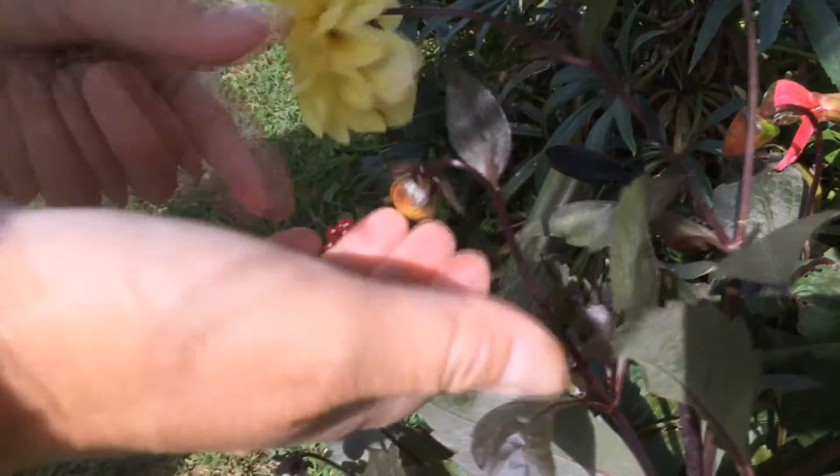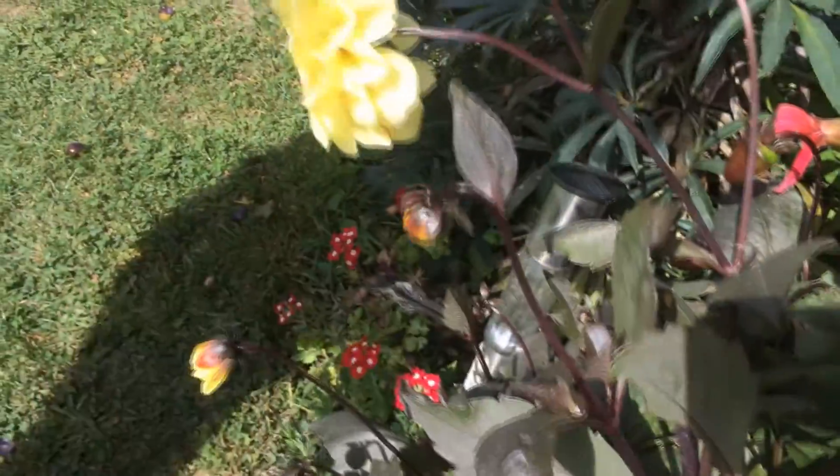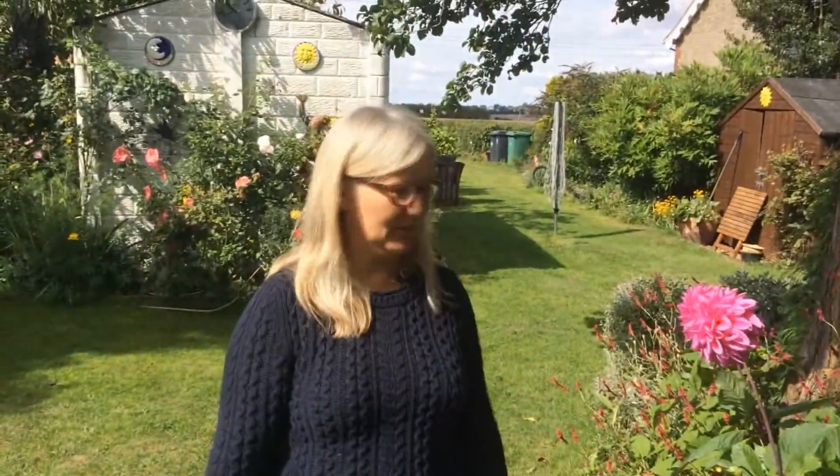If on the other hand — and there's another one there to deadhead — if it's got a circular shape and some colour, then that's a new bud coming through. So a very simple way to keep your flowers going all the way through to the first frost.